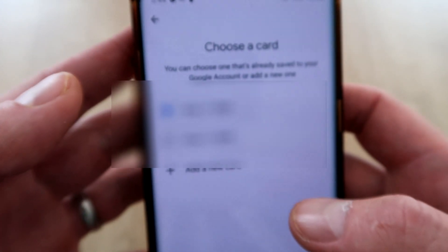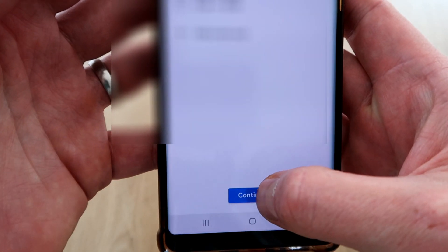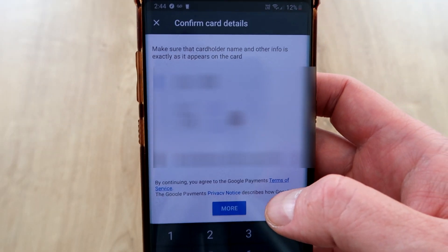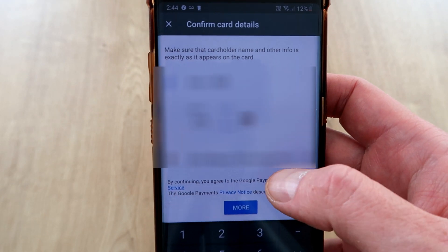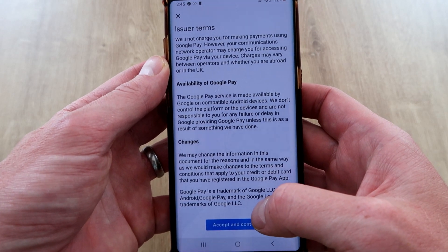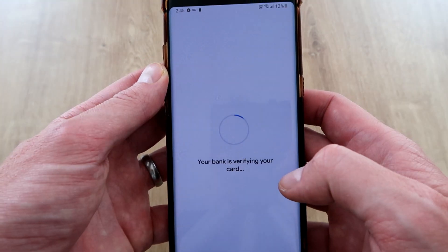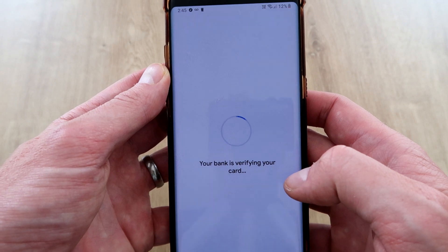So if you go back to your phone, you can then select the cards that you want to transfer over. We're just going to continue on that card just there. It then just wants you to confirm a few more details. Once you've confirmed that, there are some issuer terms that you need to accept and continue.